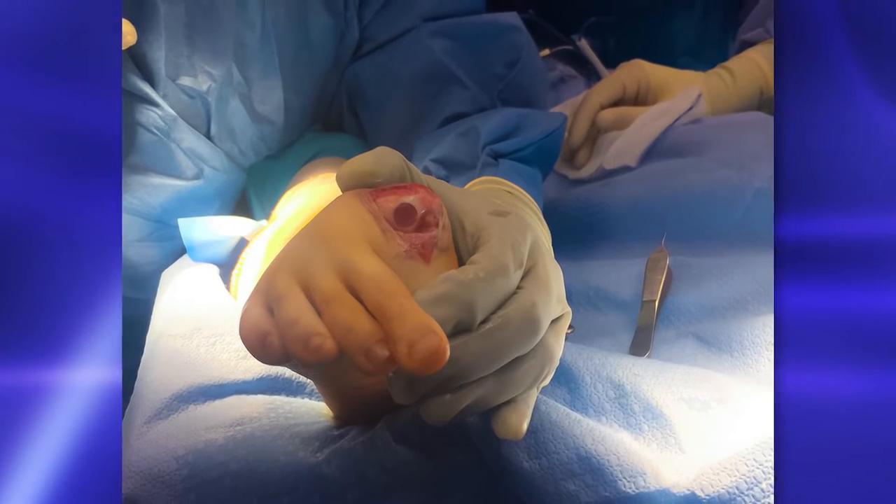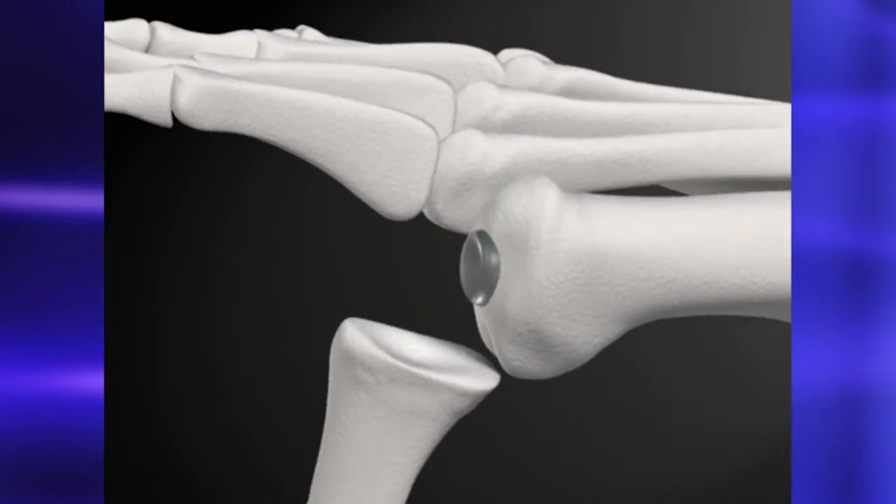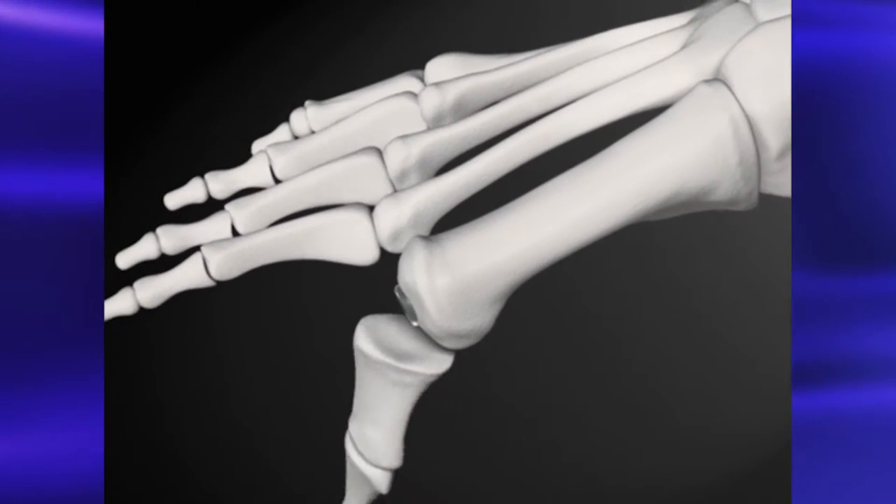Cartivo is made up of a material called polyvinyl alcohol, very similar to the material used to make contact lenses. Doctors open up the top of the toe, exposing the head of the joint, then insert the implant. It almost acts as just like a bumper in the joint, just like your cartilage would.